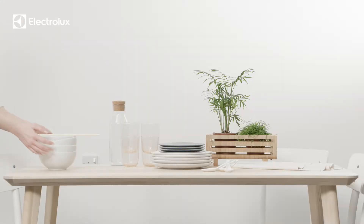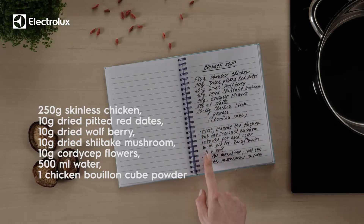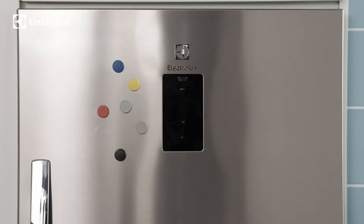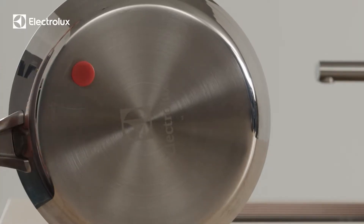The whole family is coming over for lunch. Here's all you need for the Chinese chicken soup. Your hob uses electromagnetic induction to heat up cookware, so you'll need the right cookware.